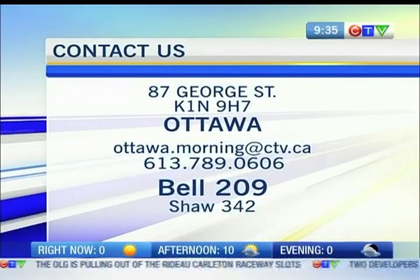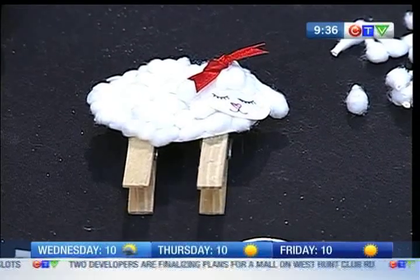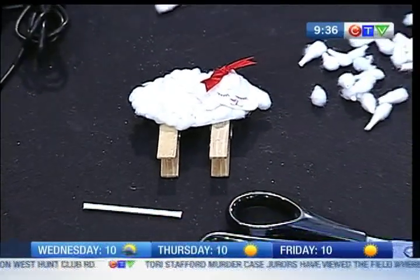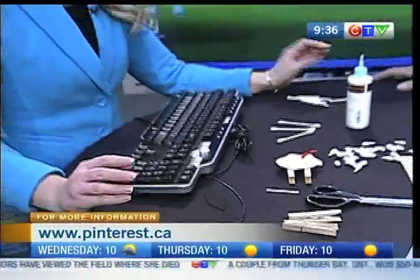Welcome back to CTV Morning Live. How are you, Melissa? Good, how are you? I'm good, and we're getting ready for Easter. Of course, we're doing our Pinterest segment — one each day this week, so I broke it up into themes. Today we're doing a bunch of crafty things you can do with the kids.